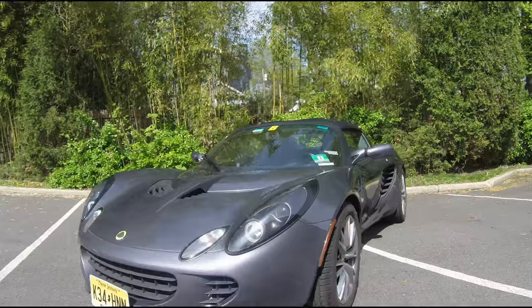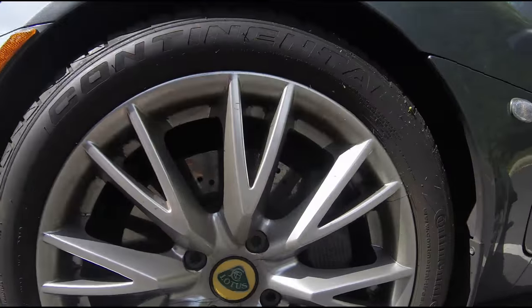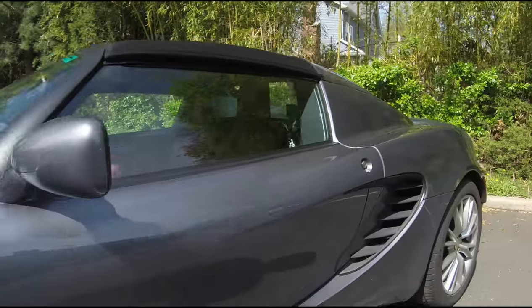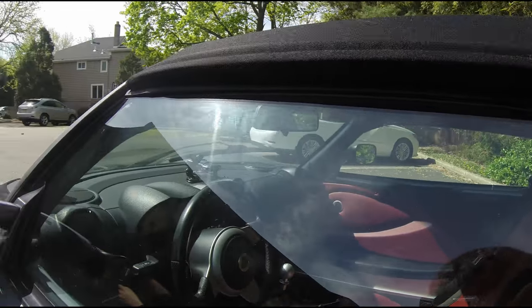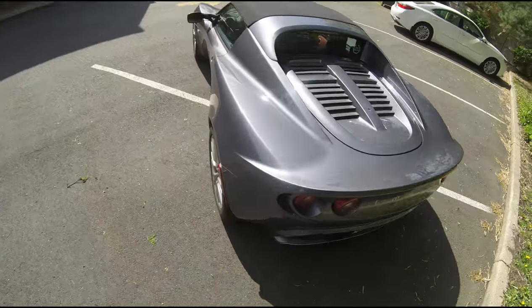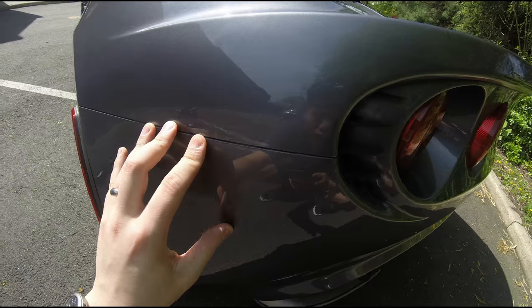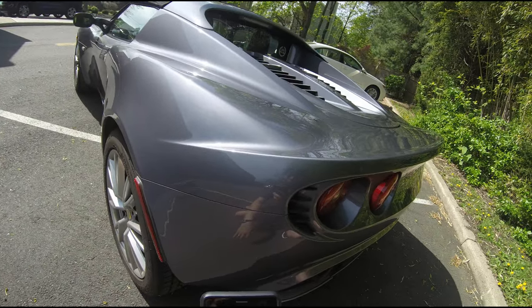The Lotus Elise is a hand-built car. During assembly, some employees sometimes write messages or leave small doodles or initials on pieces that are normally unseen, such as on the inside of body panels. I haven't found many or any in my particular car, but such is life.